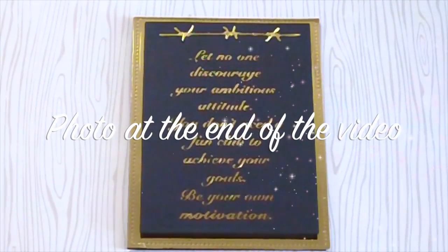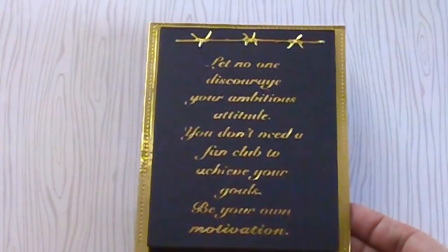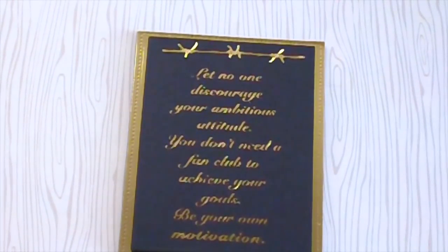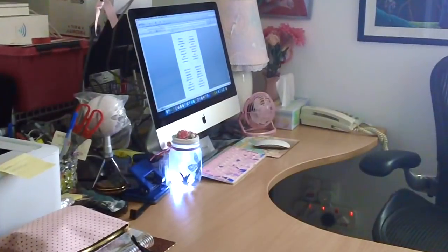Hey stampers and crafters, thank you for joining me today. I posted a photo yesterday on my Instagram and on the Facebook group — I tried foiling on black cardstock, and this is the card that I made. I received a couple of questions on what printer I used, how I did the process, and things like that, so I decided to post this video so you guys can see how I did the foiling on black cardstock.